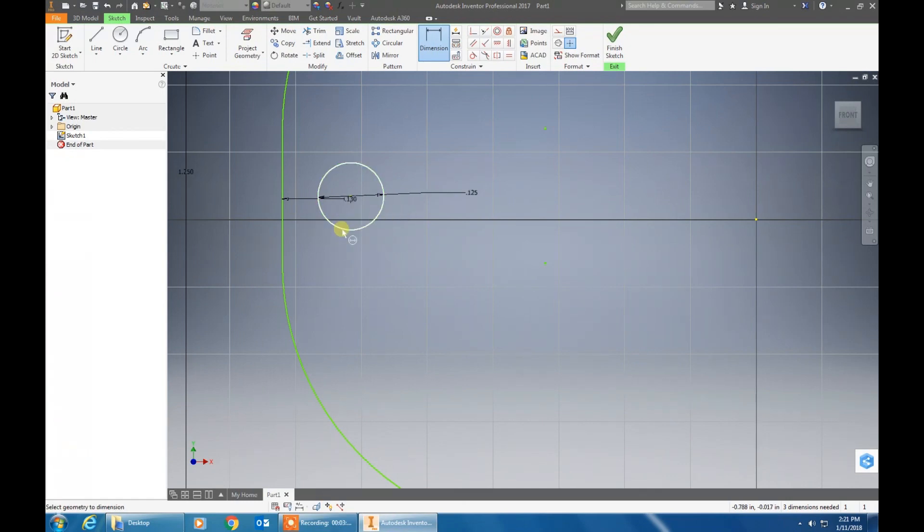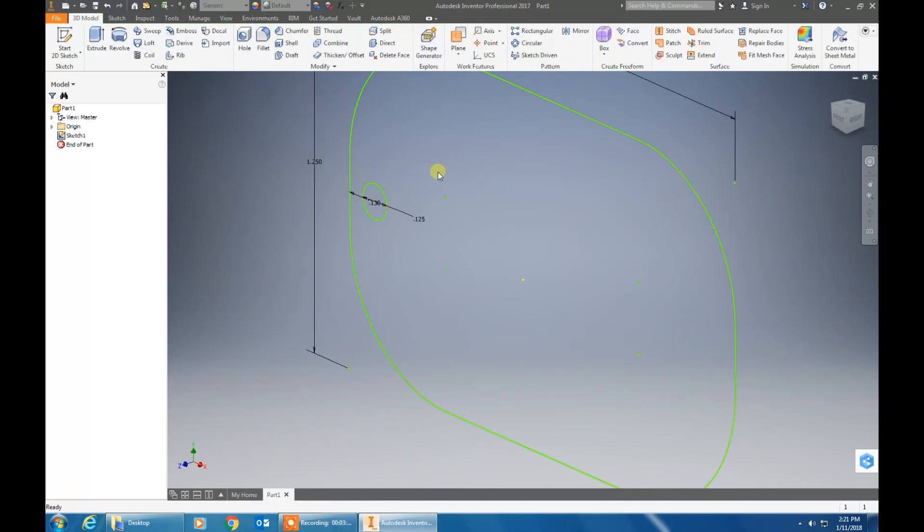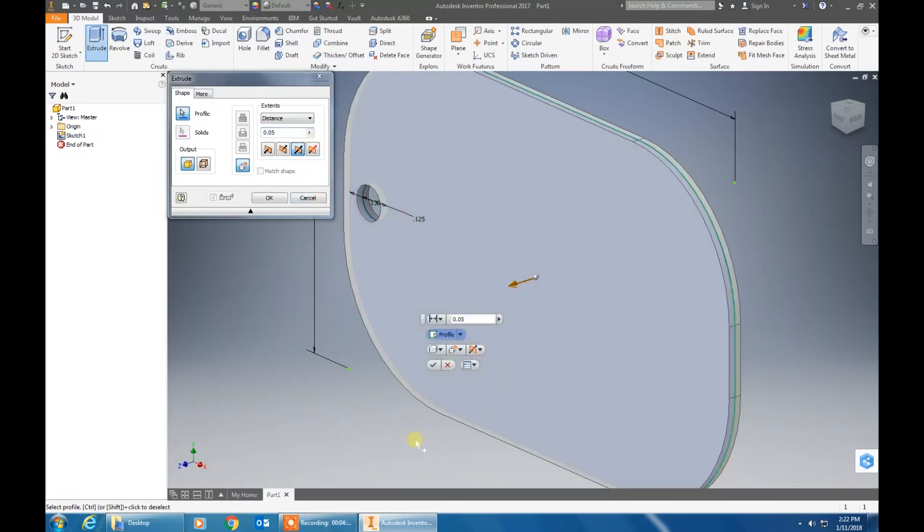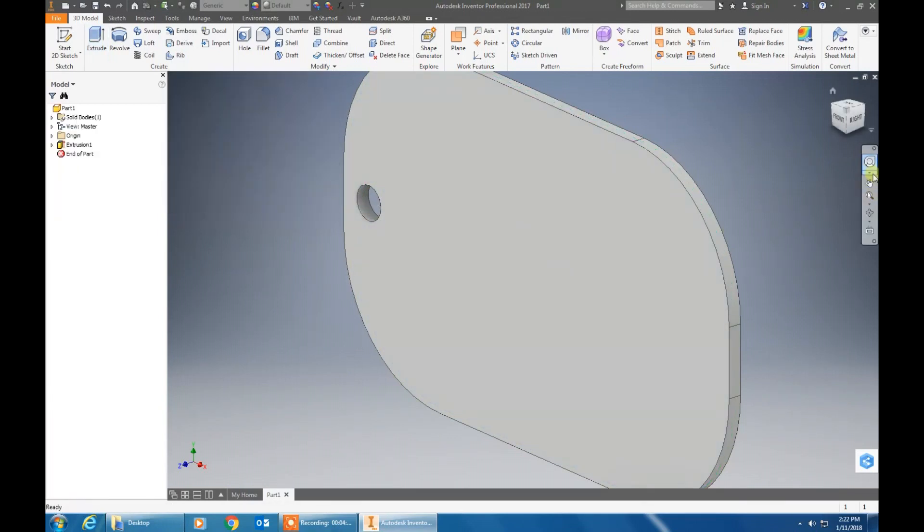Perfect. Now that we have done that, you are going to finish the 2D sketch. Click up here and finish it. Now we have the shape, so we are going to want to extrude this. Click on the extrude tool and click on the one that has the arrows pointing both ways. Type 0.05, click on the tag, and hit the check mark. You now have your 3D tag.